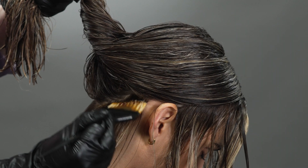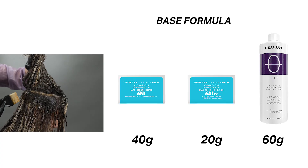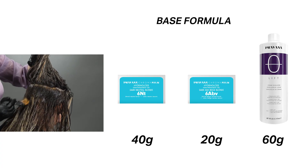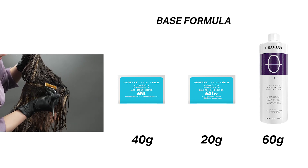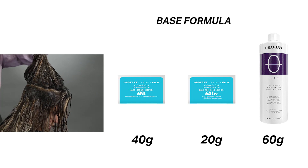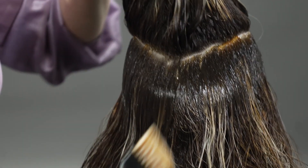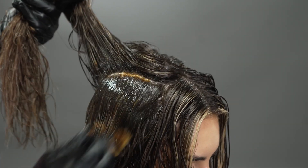On damp hair, I'll be starting on the back of the head utilizing that base formula. I'll be taking v-shaped sections and feathering down that base formula about an inch to an inch and a half, depending on where I'm wanting depth. The more I work towards the front of the face, I'll be making that shadow root a little bit less — more like an inch and feathering — making sure to keep out that front hairline.